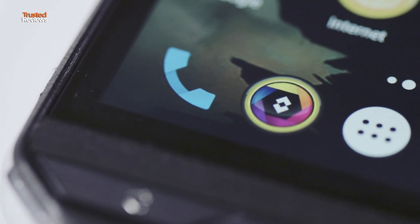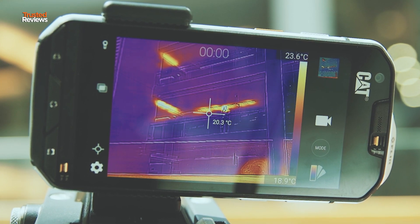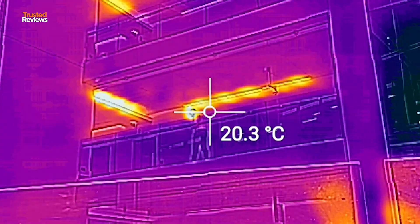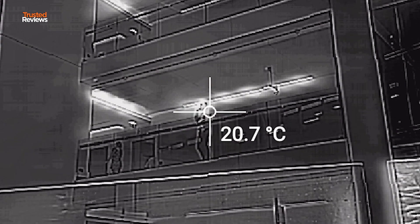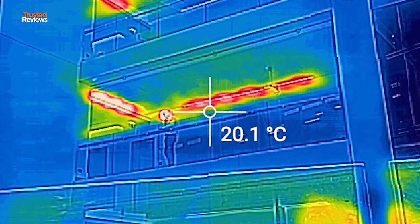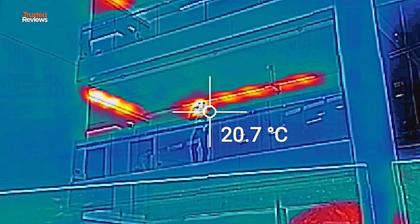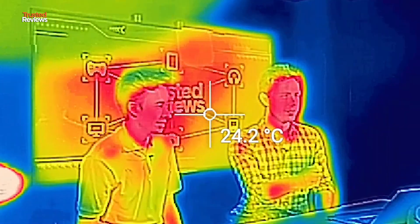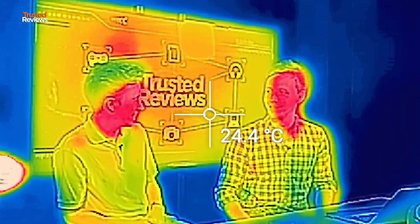The thermal imaging sensor is activated using the FLIR app, not the camera app, but once you do, it has a number of different modes that are useful in a variety of situations — be it DIY when you're looking for cables or hotspots, or even firefighting. The thermal imaging sensor isn't the most advanced around and won't beat dedicated multi-thousand pound sensors, but it's still pretty impressive. Cat has already signed it up with a number of government services, including firefighters who use it for search and rescue.